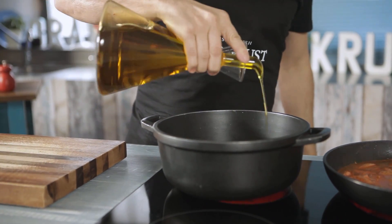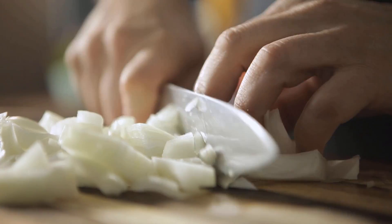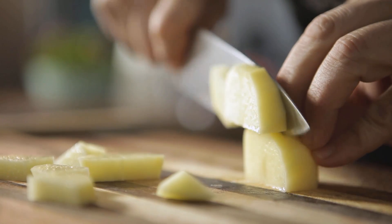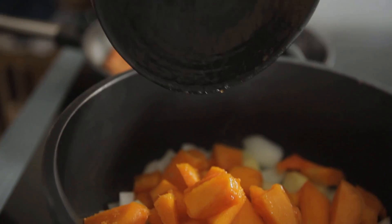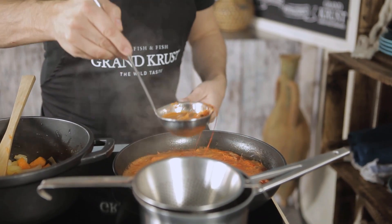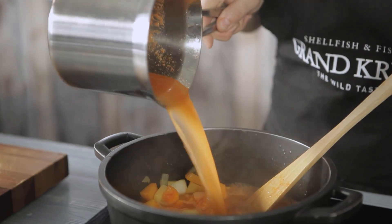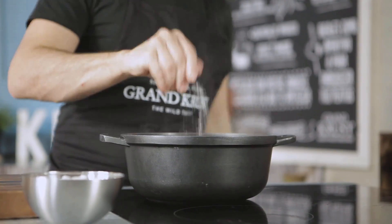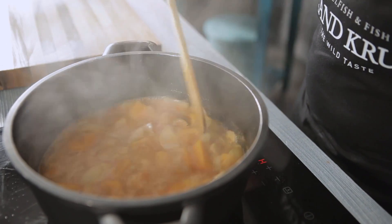Next, heat some olive oil in a pot. Peel the onion and the potato, cut them, and cook them over low heat along with the pumpkin until the pieces are tender. Then pass the prawn stock through a sieve, add it to the soup, and season to taste. Add a pinch of sage, and let it cook for 15 minutes.